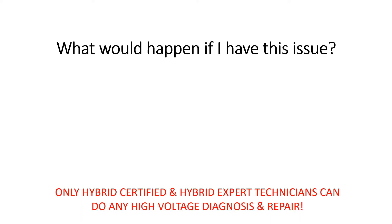Before going any further, it must be said that only hybrid certified and hybrid expert technicians can perform any sort of high voltage diagnosis or repair.